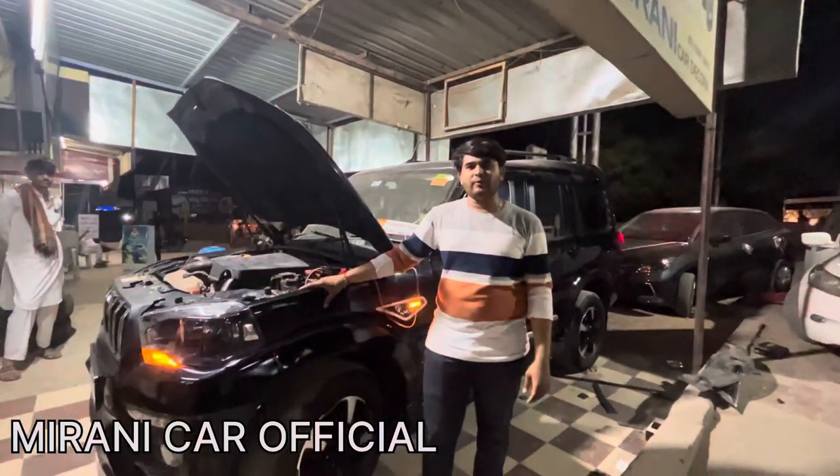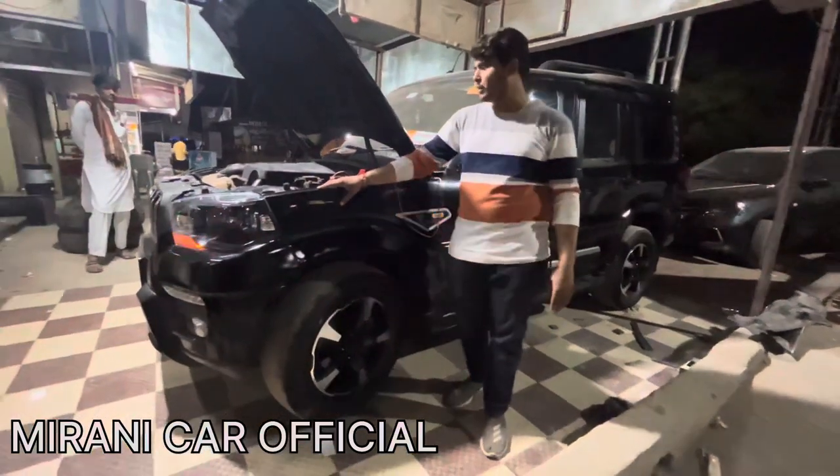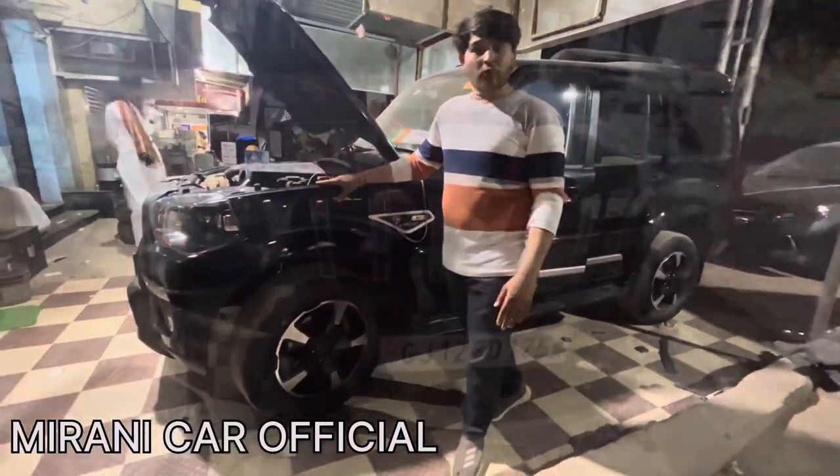Hello friends, my name is Lavi Mirani from Miranikar Lagor. Welcome back to our channel, Miranikar Optical. Today we have a Scorpio Plastic. This video is related to Scorpio Plastic.